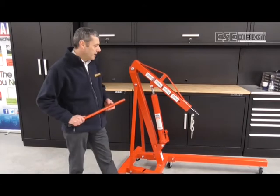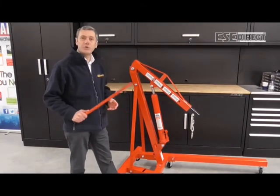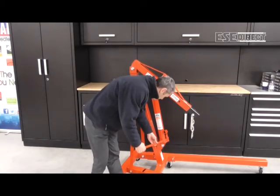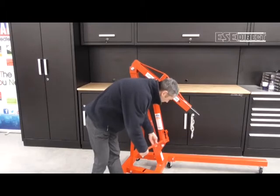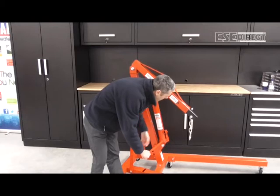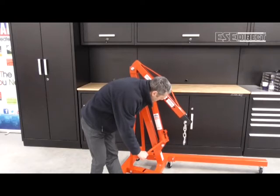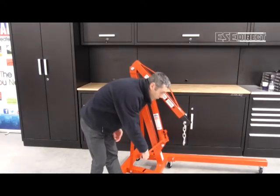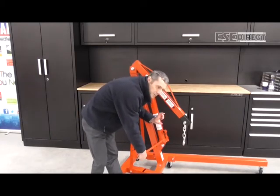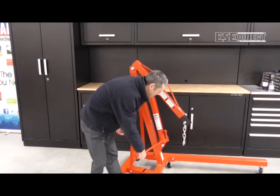When you're ready to lower the item back into its original position, you just use the handle in a slightly different way - connect it to this position, and then turning anti-clockwise you can control the rate that the jib is lowering. You can speed that up a little bit and then hold it back off wherever you need it, put it right back into the position you need, hold it there, and then secure your item back in place.